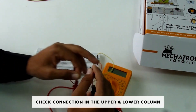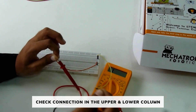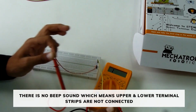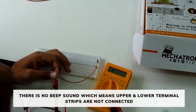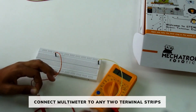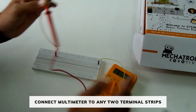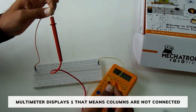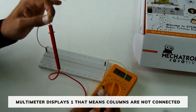Let's check the connections in the upper column and lower column. There is no beep sound, which means the upper and lower terminal strips are not connected. Connect the multimeter to any two terminal strips — the multimeter displays one, meaning the columns are not connected.